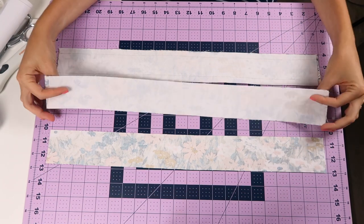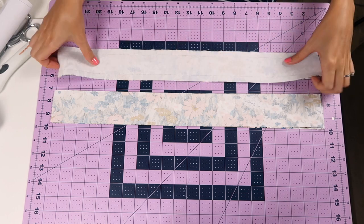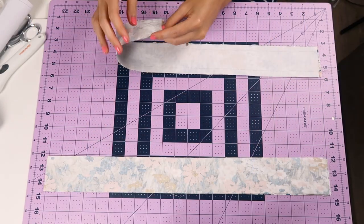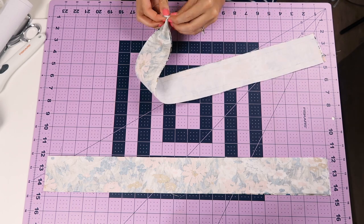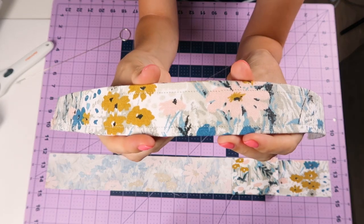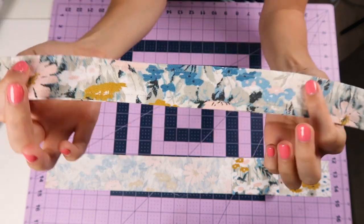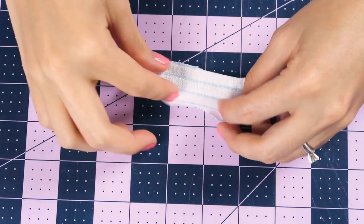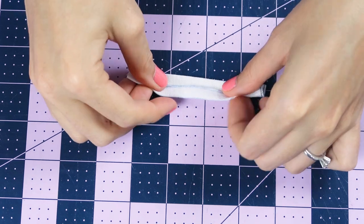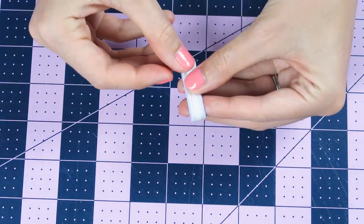To make the strap you're going to take an interfaced piece and then an uninterfaced piece of fabric, and stitch a half inch away from both sides. You're going to turn it right sides out and press the strap down, and then top stitch on both sides about a quarter of an inch away from the edge. Then for that loop you can just take your little scrap piece, fold it over four times, and top stitch.